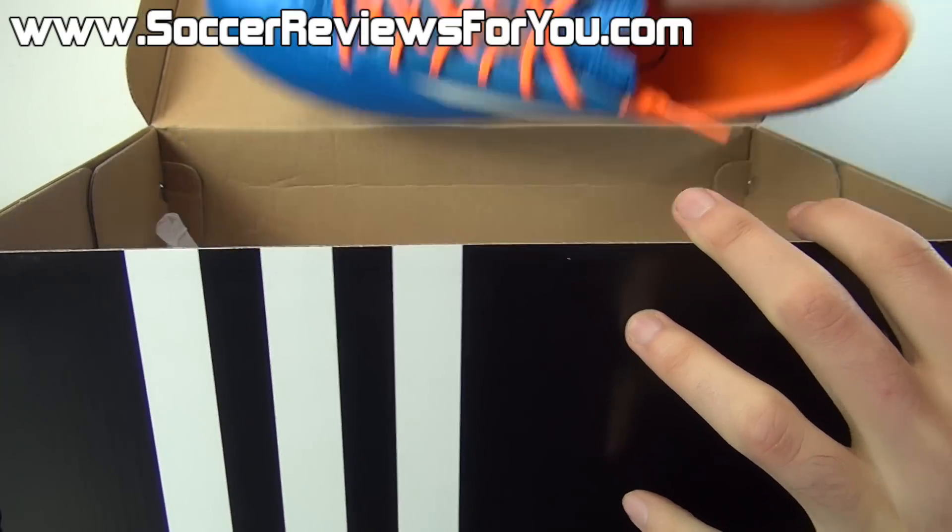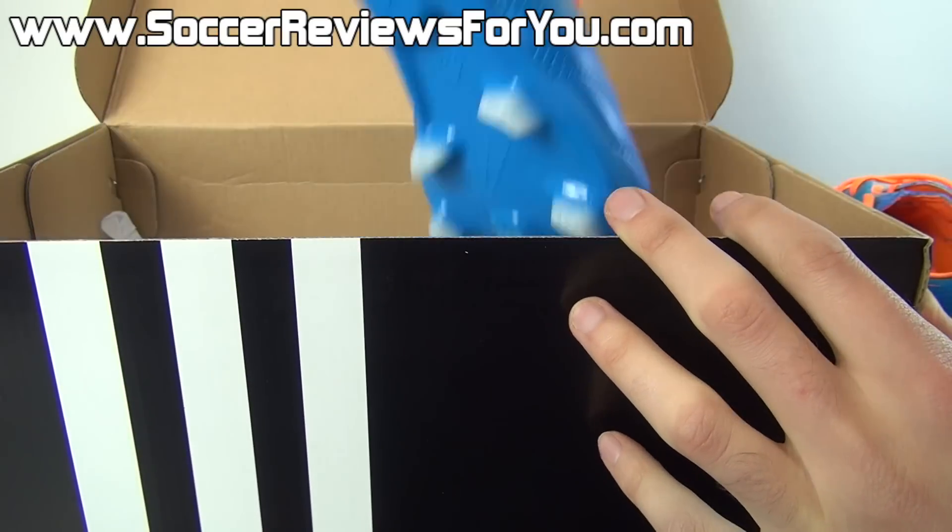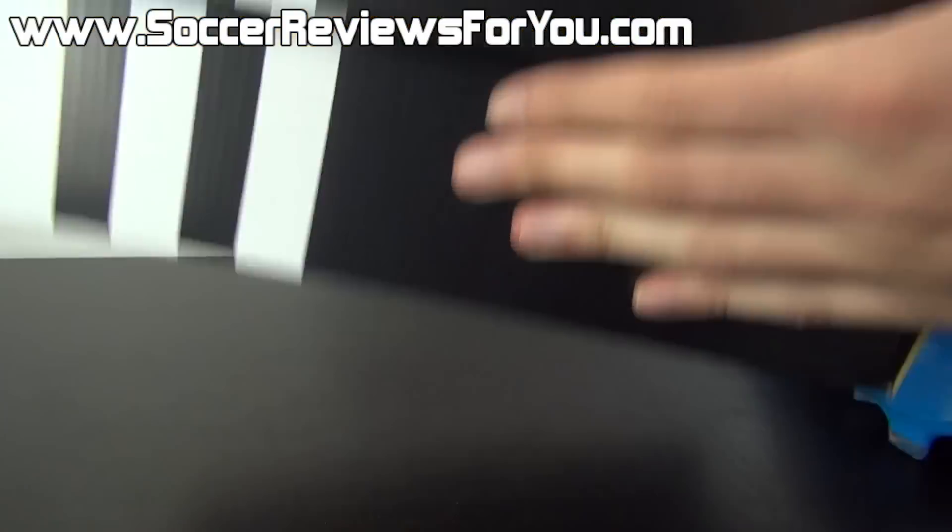Here's a look at what you get inside the box. All they include are the shoes themselves — they do not come with any extras.